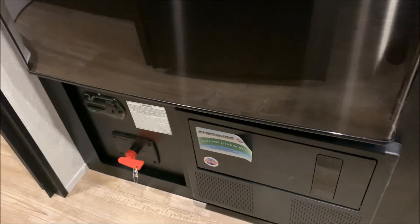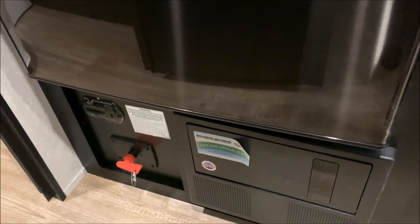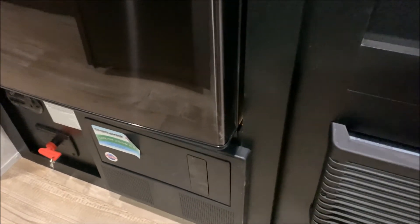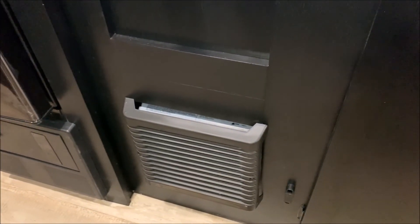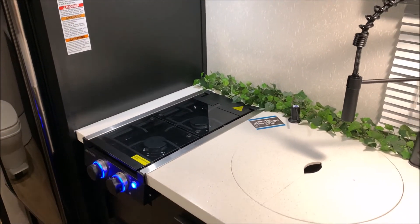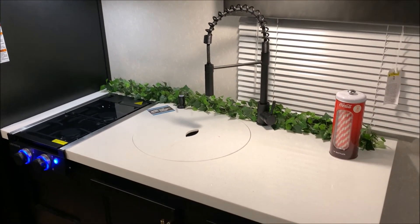Down below, the red key is a 12-volt cutoff switch that will kill all 12-volt power to the battery. Above that is your carbon monoxide detector, and the black box on the right is going to be where your breakers and fuses sit. Directly beside that, down below, is going to be your furnace area. Up top in the kitchen, it comes with a two-burner stove top — you can see the little burner handles light up blue, which gives it a pretty neat effect.